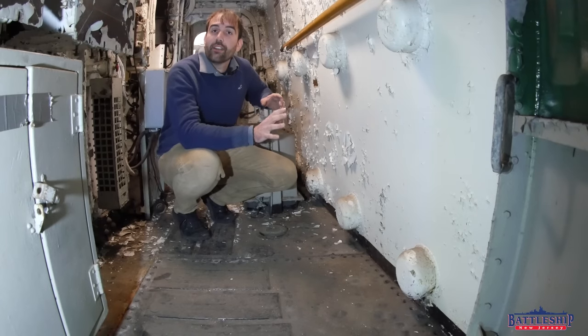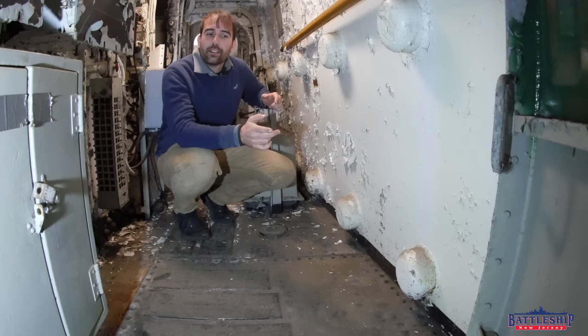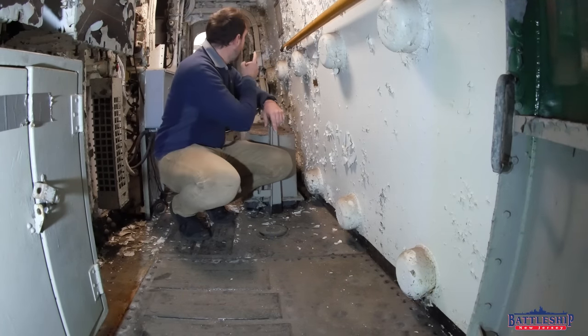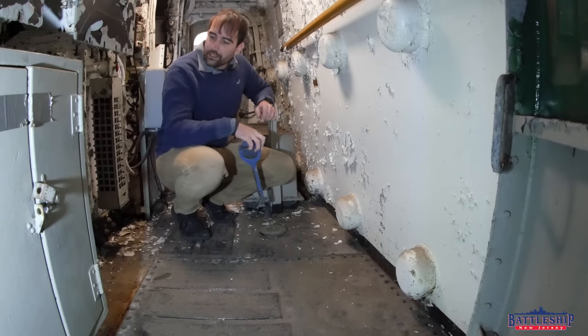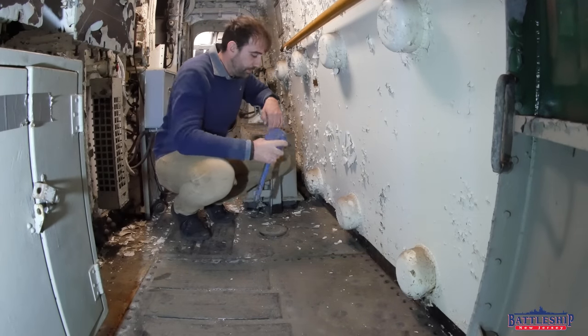That previous video we filmed in turret number one. Now we are in turret number two. Interestingly, the wrench for accessing the centering pin in turret one is stored outside the door. Here in turret two, it is stored right here on the bulkhead by where you need it, which seems like a much more logical place.